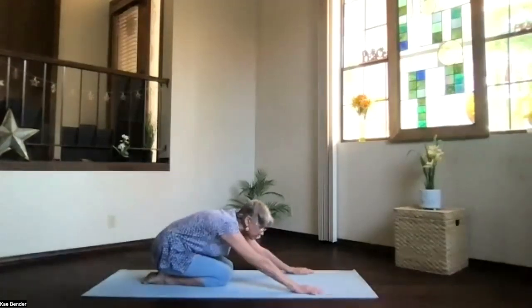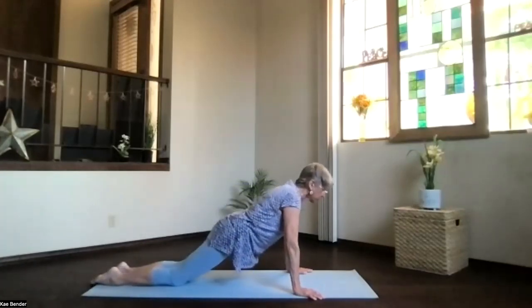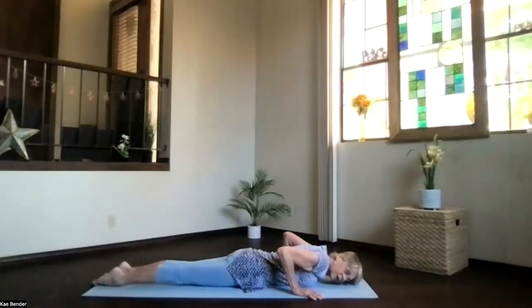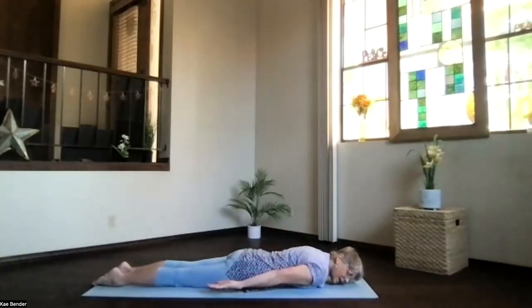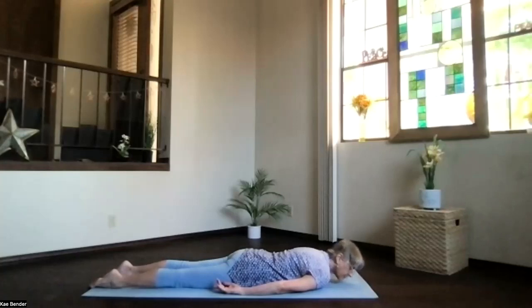Bring your hands out to the front or sides of the mat. We're going to pivot up, slide those feet back, drop your hips, roll all the way down to your belly into a resting crocodile. Head to the side, hands palms up, shoulders down. Take a breath. As you exhale, turn your head to the opposite side. Take a moment there, just breathe and relax. Shoulders down.